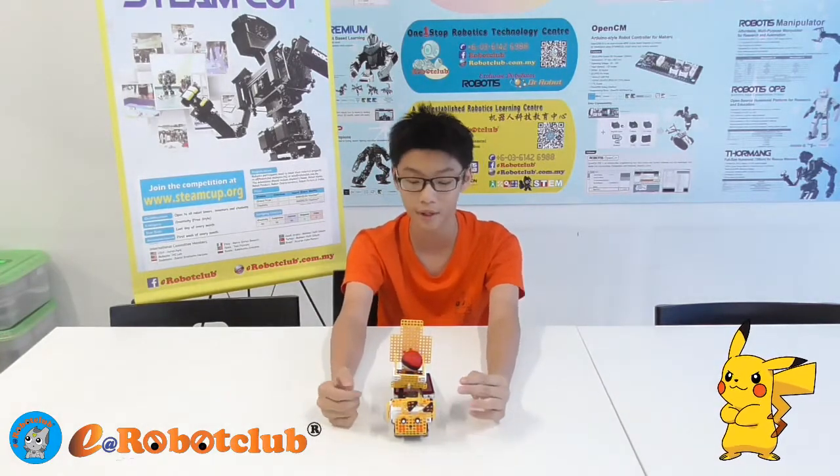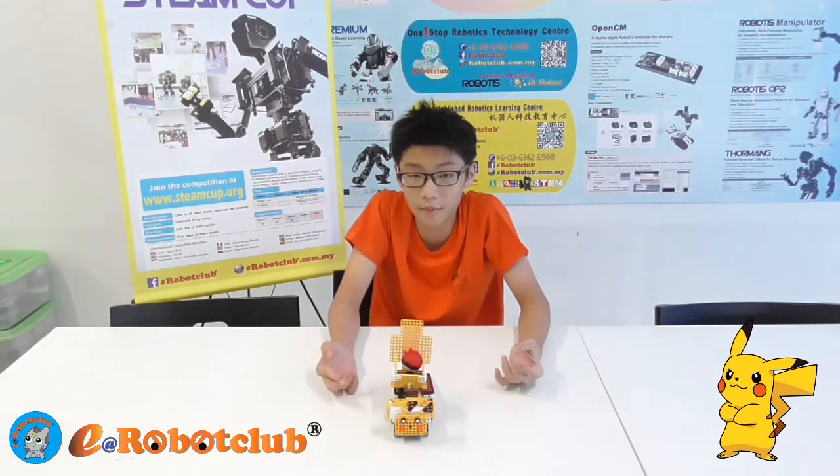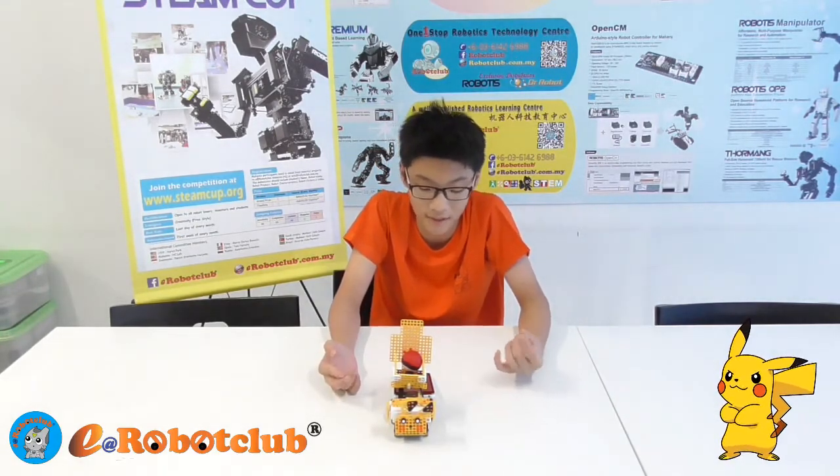Due to the Pokemon craze, I've decided to make a robot that will catch balls and act as a target training robot. It all started as a collector robot until Pokemon Go came out. The idea of this Pikachu really helped with the design I was going for.